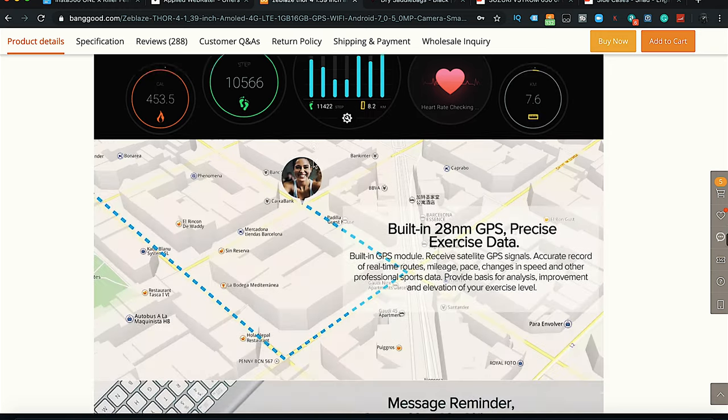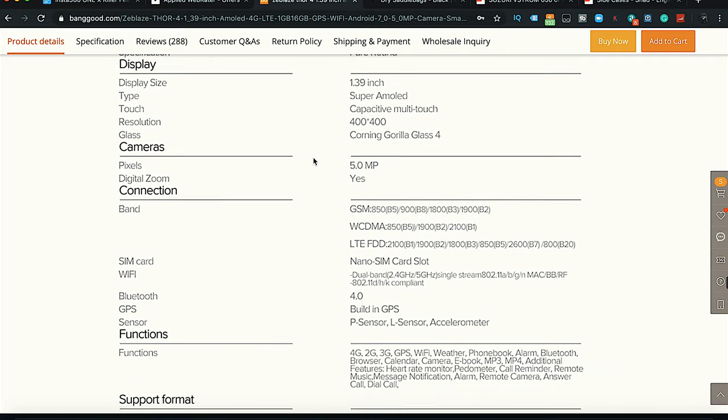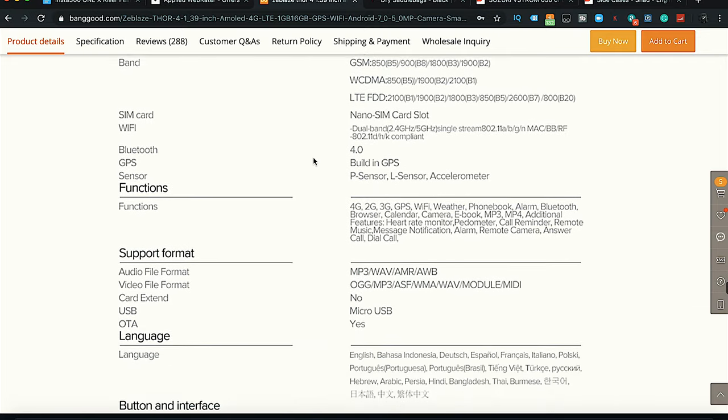If you wear it you're going to look like this person. All kinds of messages — nice. I'm going to go through this part right here on the screen just so you guys can see. This is kind of all the specs if you're interested and you can see all that information.